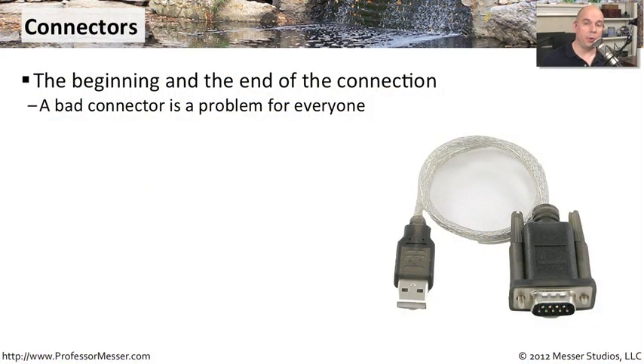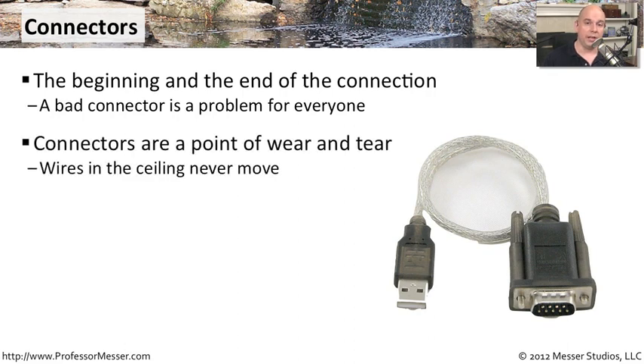Network connectors are an important part of the entire flow of traffic because they are the beginning and the end of everything we're sending across the network. If we have a problem with a connector, we're going to have a problem with everything we're doing on the network. One of the challenges is that connectors are a point where you're having a lot of wear and tear — you're disconnecting and connecting them a lot, and you may be in environments where you're wearing them down or breaking parts of the connection as you're using them.